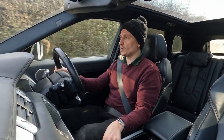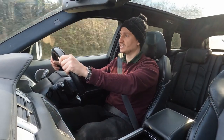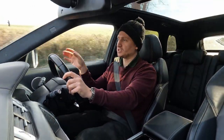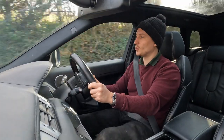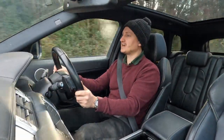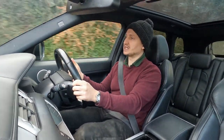I've sold quite a few Evoques, and my other half actually drives one and loves it. It's a lovely car with a lovely spec, and this one's no exception — it has quite a few of the goodies. It's finished in metallic Orkney Grey with black ebony grained leather.